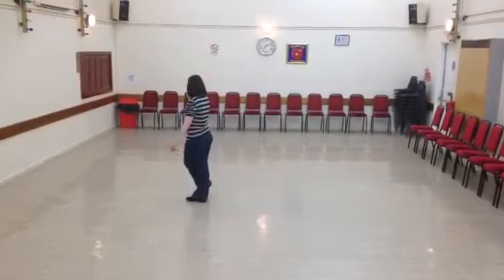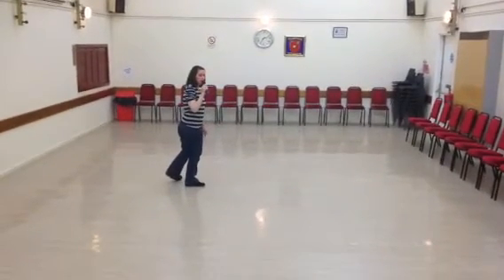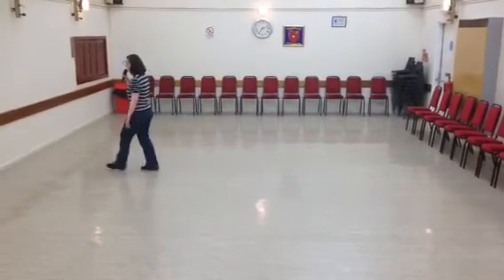Cross your leg over your right. And I'm going to half-turn, finishing on left. Tip your right toe against your left, going to half-turn finishing right. Left shuffle forward: left, right, left.